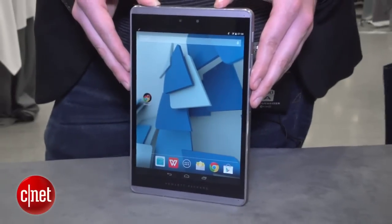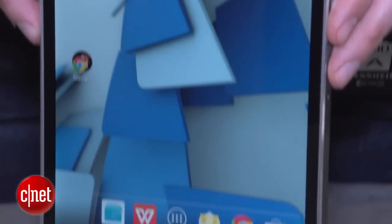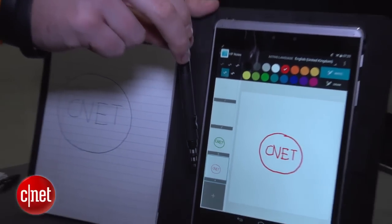Here's the smaller model. This has an 8-inch screen with a 2048 by 1536 pixel resolution, so again that is higher than Full HD, and it does show, because you can see the icons and text do look really crisp.